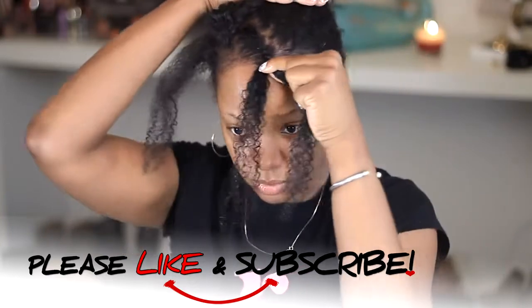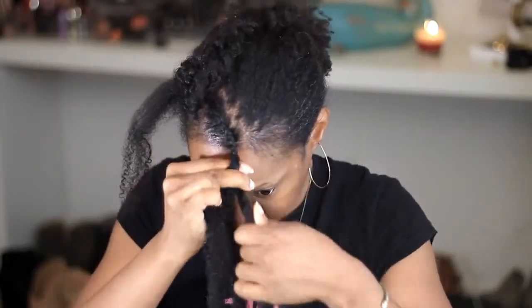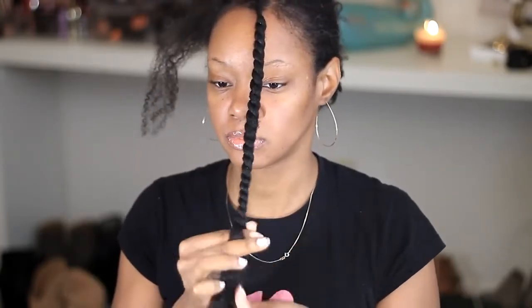I started off with just a flat twist, and then I took the Marley hair. Once the hair was off the scalp, I took the Marley braid hair and twisted it kind of like a Senegalese twist type deal. I twisted it all the way down while it was wet, with a little oil on it. I let it dry and it gave more room for the little S-shape — because there was hair in between.